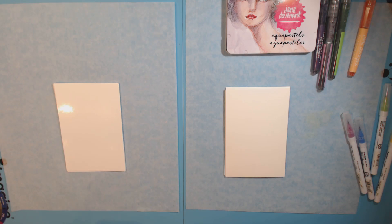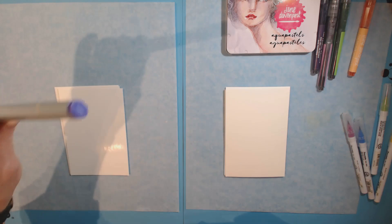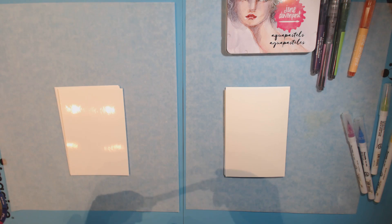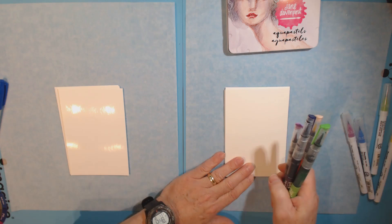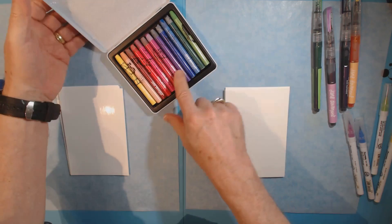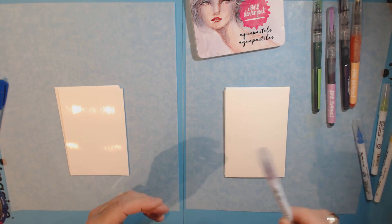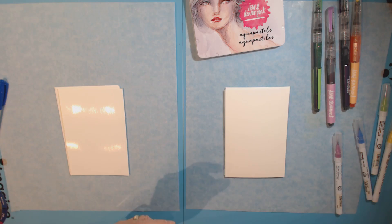That got me thinking about the different types of felt-tip markers I have. I have alcohol-based ones like Copics — these aren't actually Copics, these are Spectrum Noirs. Actually, these are Spectrum Noir Aqua, so these are water-based ones. I'll switch those out in a minute for the regular ones. I also have some Sharpies, and for water-soluble, I've got some Jane Davenport mermaid markers, some of her new Aqua Pastels, some Dylusion paint pens, some Zig Clean Color Real Brush markers, and some Vicki Booten crayons.